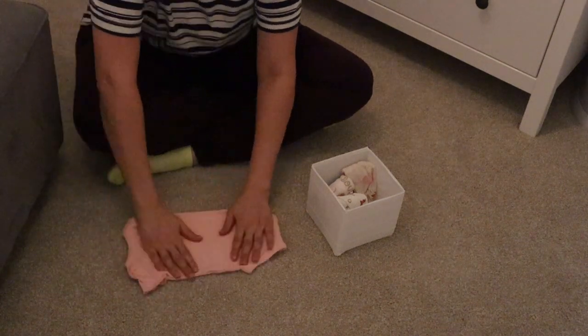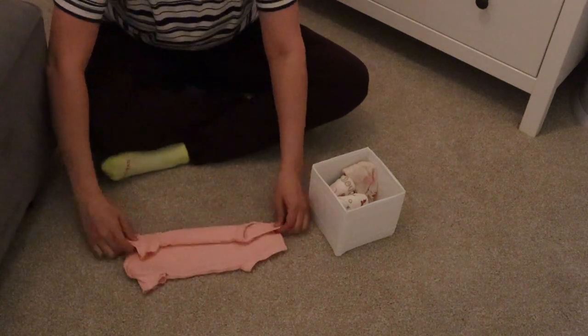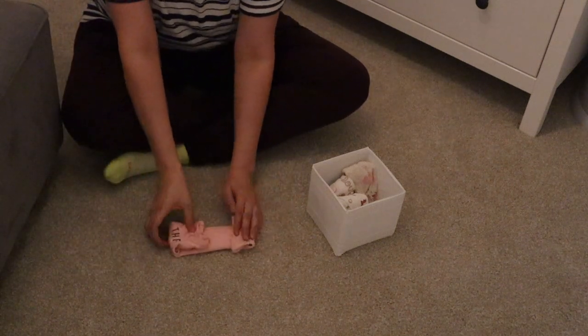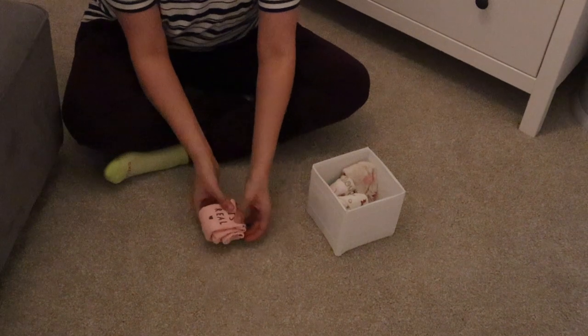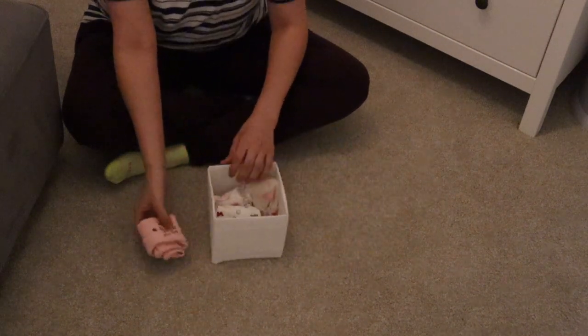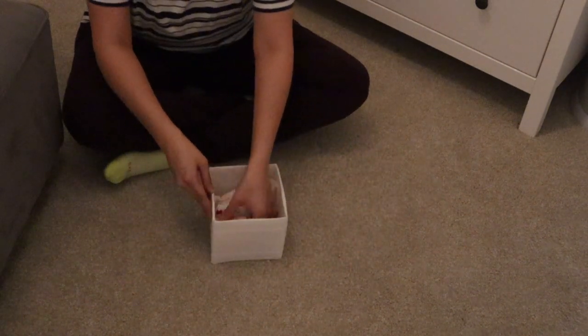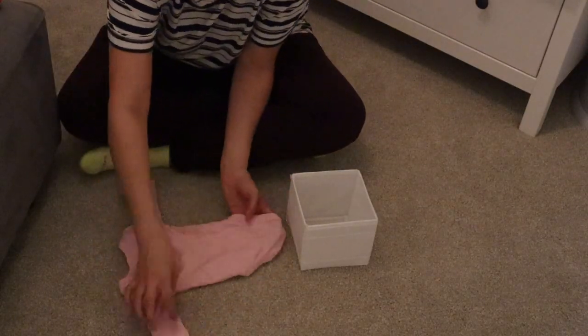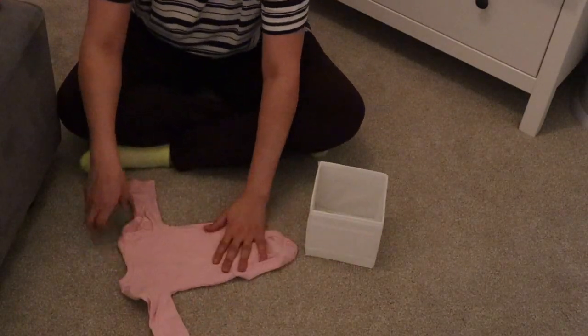Now I'm going to show you how I use the KonMari method to fold her onesies. For a short sleeve onesie, I have a smaller box organizer — I go ahead and roll it up, then put several in there and stack them all together so I know which one I'm reaching for.